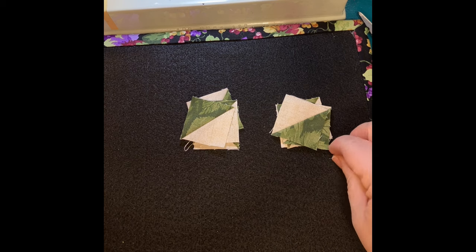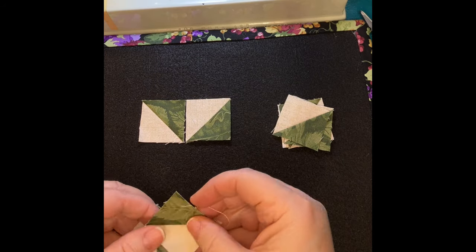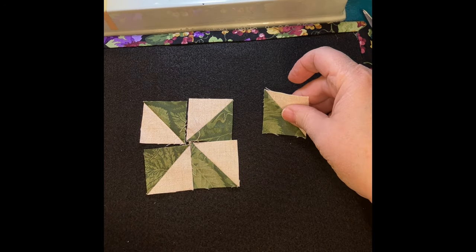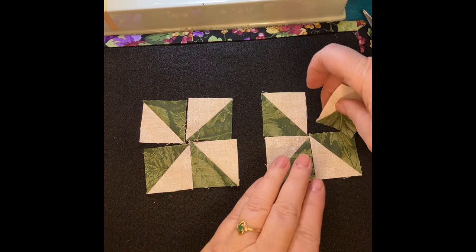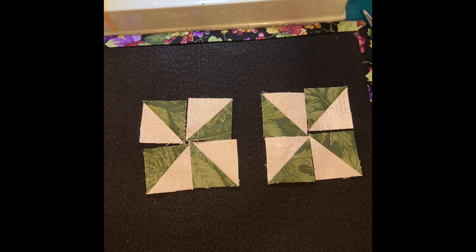Ever notice that fuzzies stick to design boards no matter what color you've made them? Since we're doing pinwheels, let's talk a little bit about them. When you're making five pinwheels, they should all go the same direction because depending on how you sew and lay them out, they can spin two different directions — counterclockwise or clockwise. You can mix them up if you want, but I prefer to have all mine going the same way so it doesn't look like something wasn't pieced right.